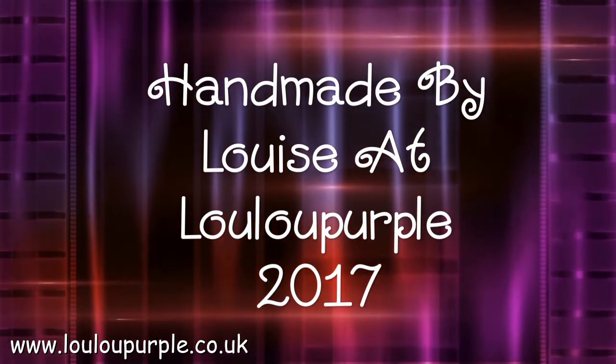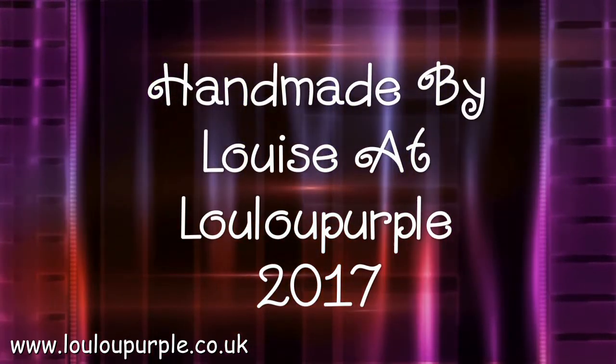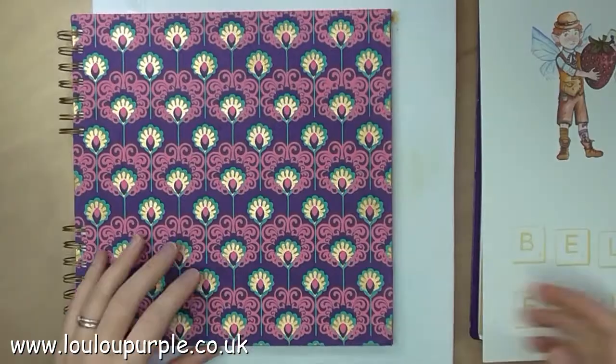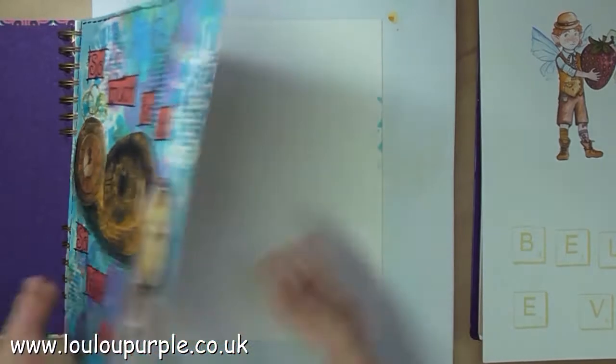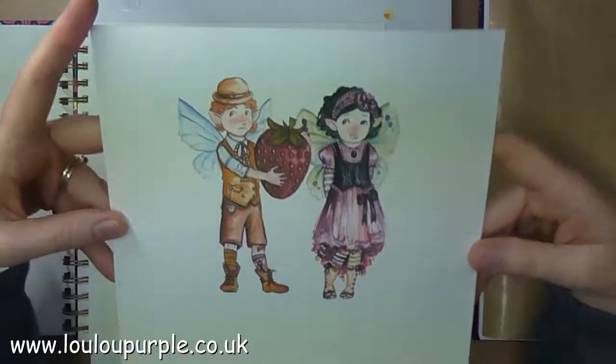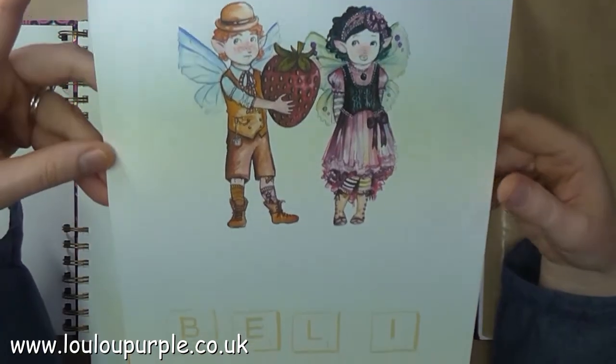Hi everyone, it's Louise from Lulu Purple. Today I'm going to be showing you an art journal page called Believe. I'm going to use my art journal book that I got from Paper Chase, and I have gone ahead and printed off two fairies onto some cardstock.